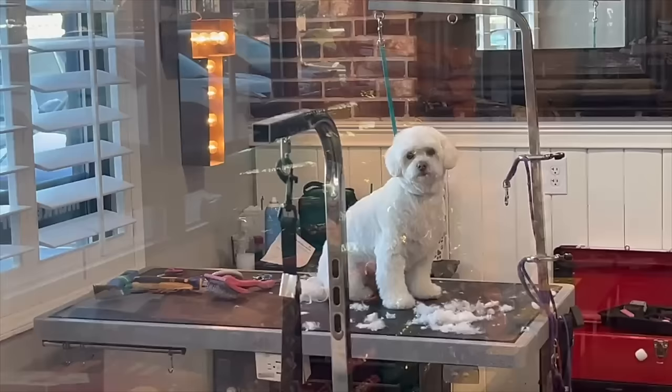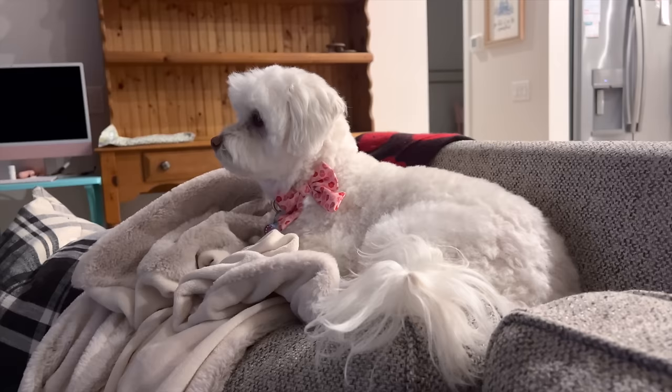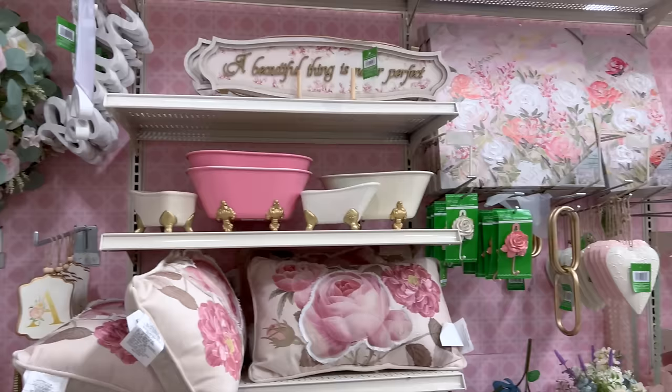I was trying to show you guys how cute she looks, but she instantly is doing this. Oh baby, oh my gosh — I was trying to show how beautiful you look, honey. I'm at Michael's right now. I have to use a reward coupon that's going to expire, but they have such cute girly Parisian-ish kind of stuff right now — so cute, look at all this.